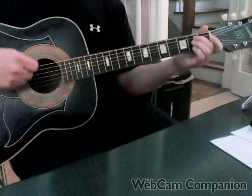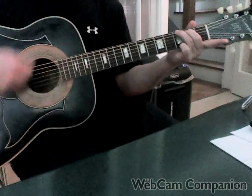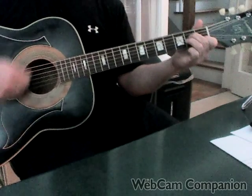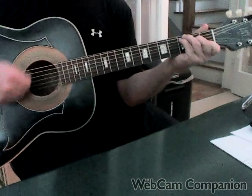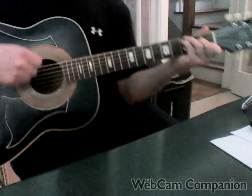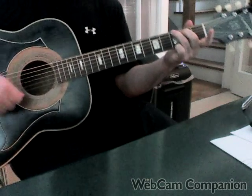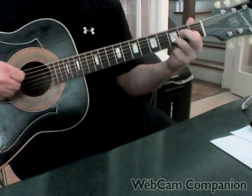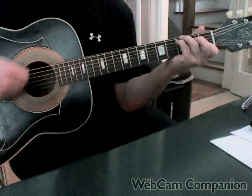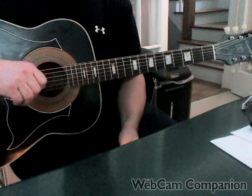So it sounds like this — moving from the E minor conclusion of the verse. And then pull off on the C at the end. Walk up again. That's how you do the chorus.